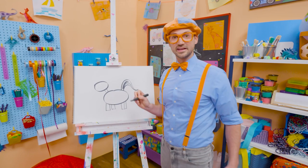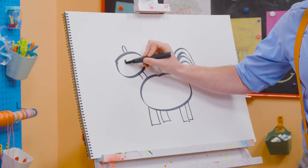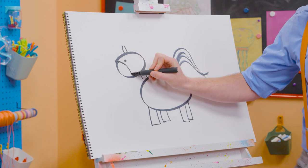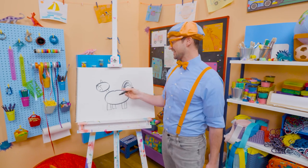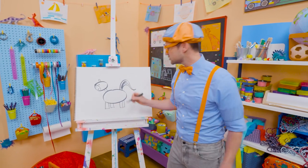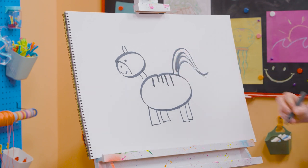Now it's starting to look like a zebra, right? We need an oval for the ear, a circle for the eye, a curved line for the snout, and a smiley face. And then what do zebras have? Yeah, stripes. So let's do some stripes just like that. Perfect.